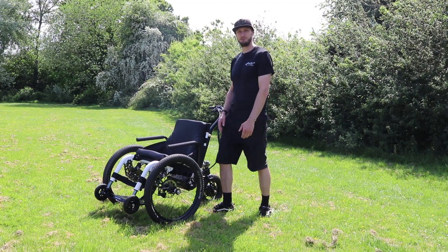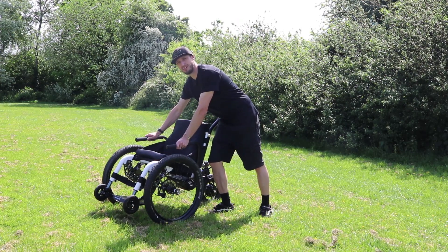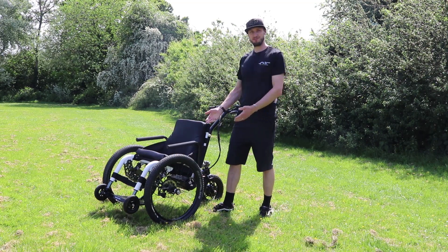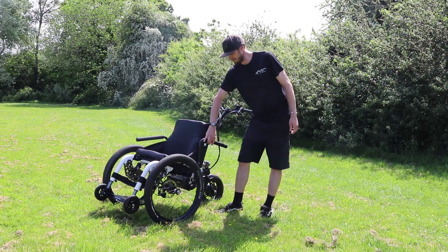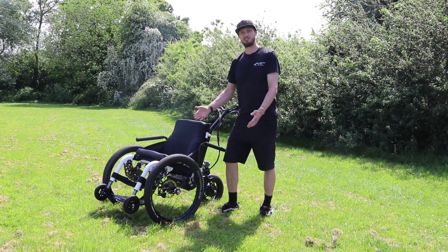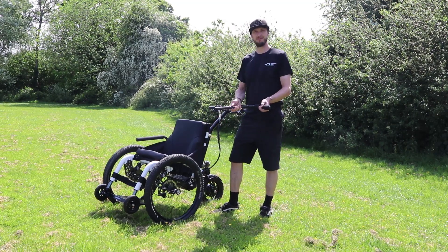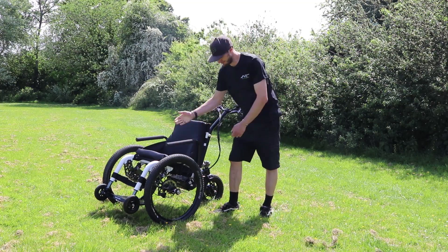The armrests can be used to help you transfer into the trike. Simply use them to support your body weight when sitting back into the seat. Or if you prefer them to be out of the way, simply lift them up, rotate them around to point backwards and they're out of the way to help with a side transfer. Or if you want to remove them fully, slide them out, transfer in and then you can put them back into position when you're ready to go.